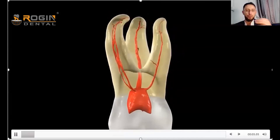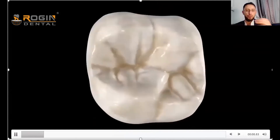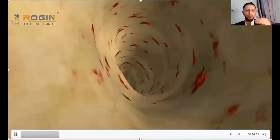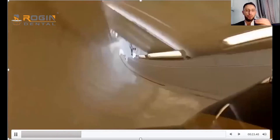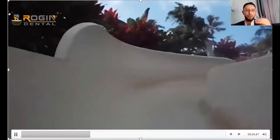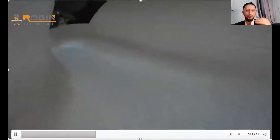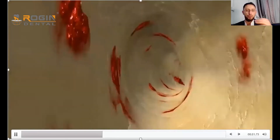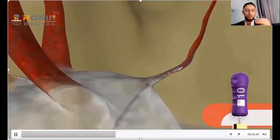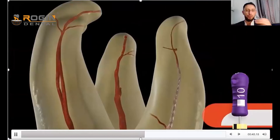We use small files, for example file number 10 stainless steel, for the glide path procedure. The purpose is to prepare a smooth glide pathway from the orifice to the apex. This smooth pathway ensures the safety of our rotary instruments when inserting them inside the canal to reach the apex without any risk of fracture.